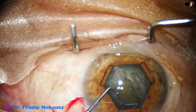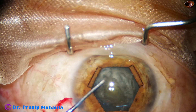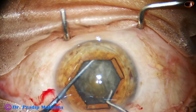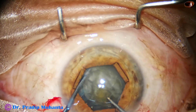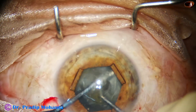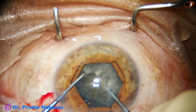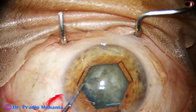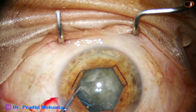I take the nucleus sustainer and pre-chopper designed by me, and divide the nucleus into 2 hemi-nuclei. Rotate, and then I cut one hemi-nucleus into 2, and I come out of the anterior chamber.